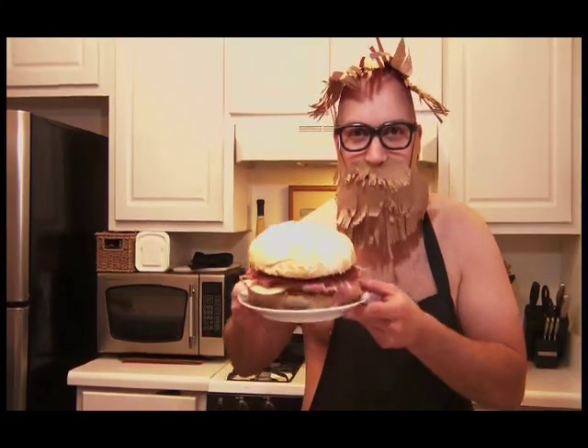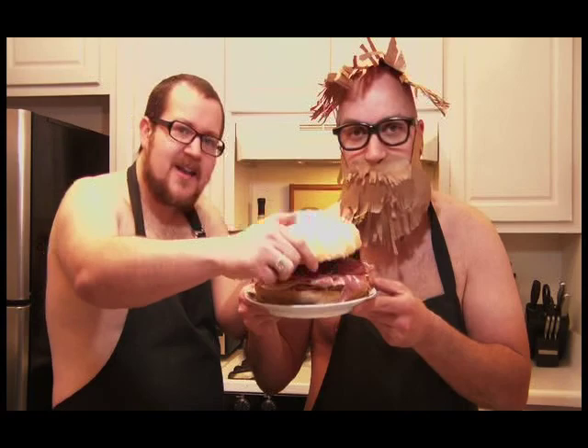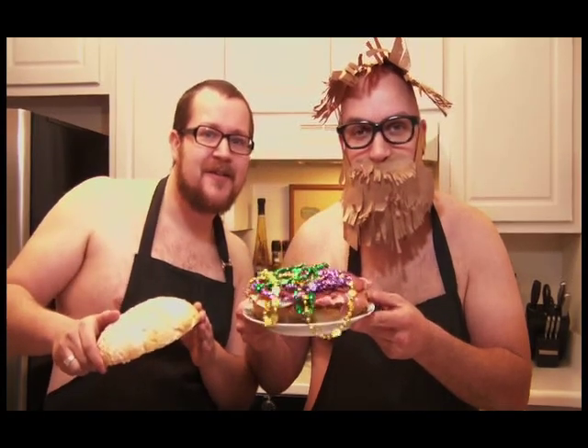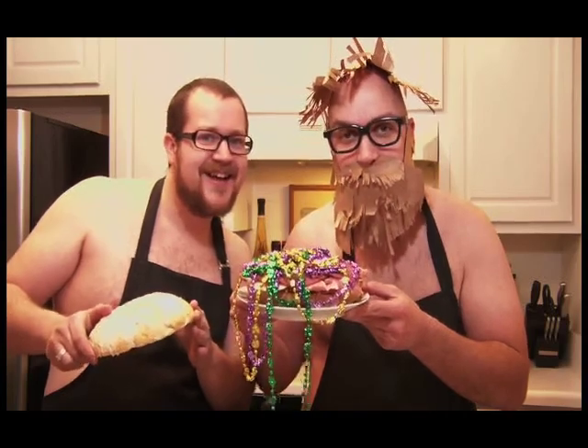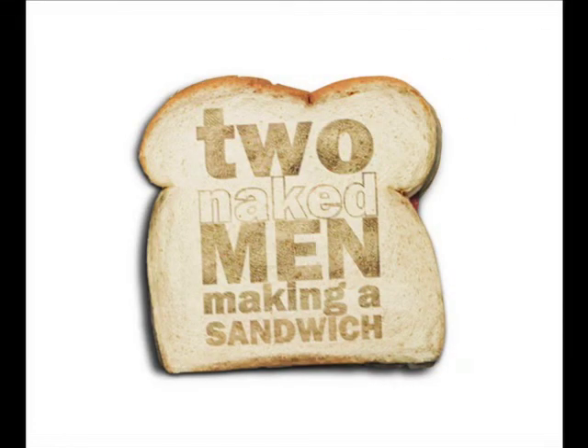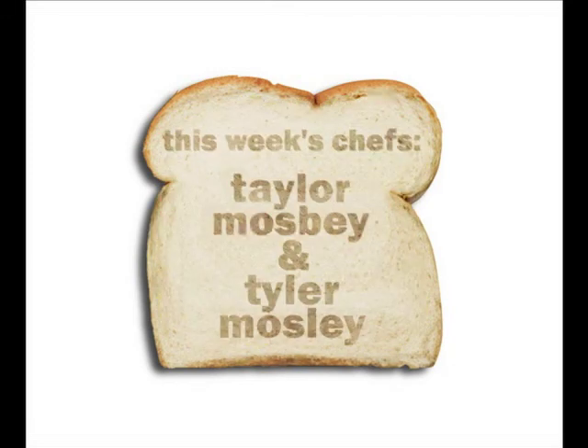Now look at this big beauty. And if having this much bread is too sinful for you, just go ahead and take your top off. It's what's on the inside that counts. That was the show, but it had to end. We just made a sandwich for two naked men.